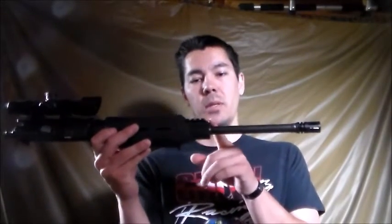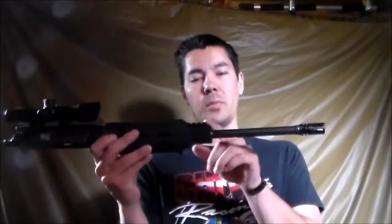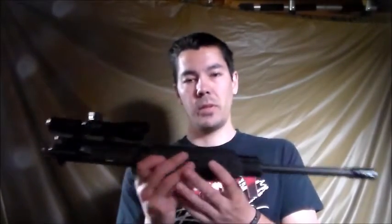Don't skimp on the gas block — get what is best for you. Like with this one, it's a Picatinny block rail that's mounted on there. It'll also provide functionality if you need iron sights.